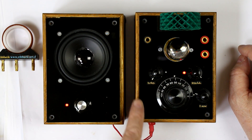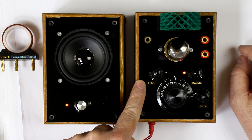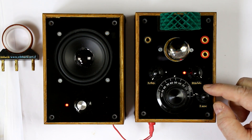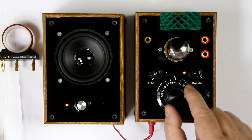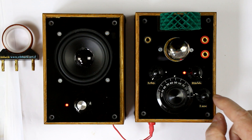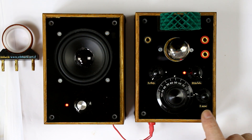You have a ground banana jack and two antenna inputs for a long wire antenna. There is a little potentiometer for the operating point of the tube, a feedback potentiometer, and except for the main tuning dial with a variable capacitor, you also have a fine tuning capacitor which is especially useful in the short wave range.